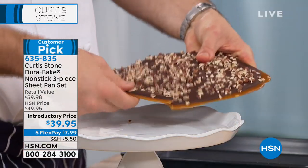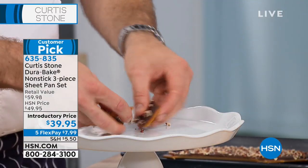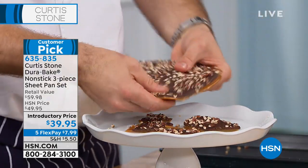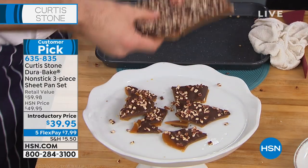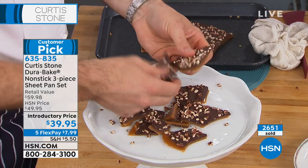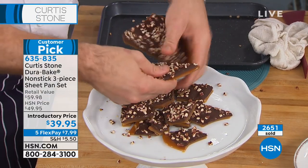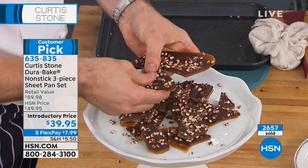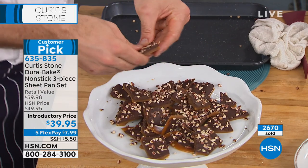By the way, this is so delicious — have a taste. This is very popular. You must order now if you want this. Available in gray, red, and green. You're only gonna pay $7.99 on a credit card to get it home on Flex Pay. 635-835 is your item number. The reviews are outstanding — over 500 five-star. It will be the best sheet pans and cookie pans you've owned.